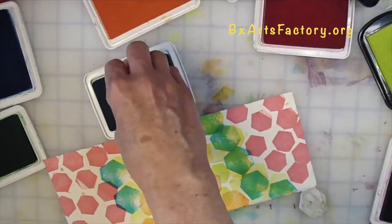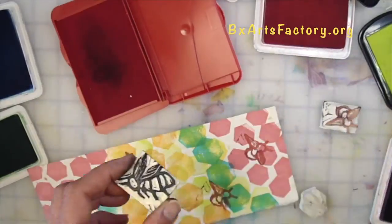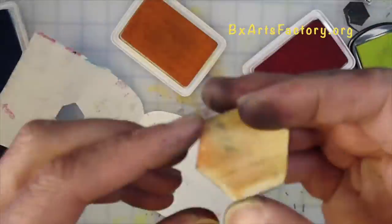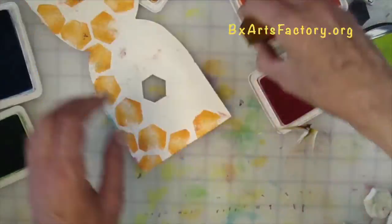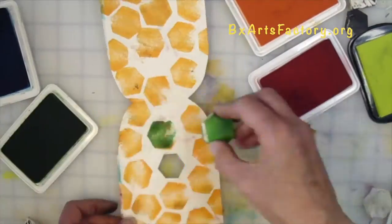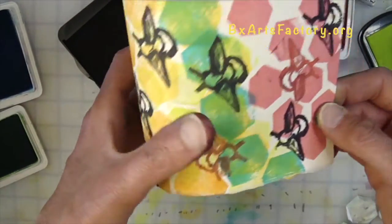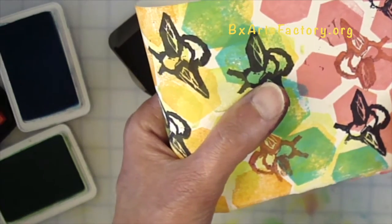Also, when bees construct their honeycombs they need to minimize the space between the cell walls while maximizing the space to store their honey. Imagine the honeycomb hideout house we are making as a square or as a circle — exactly, it would be wasted space. Now that we've learned a little bit about why the honeybee uses the hexagon, let's make our own honeycomb hideout house card.